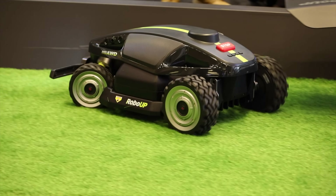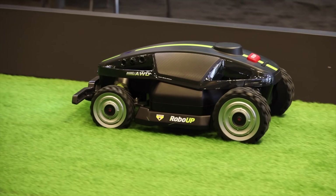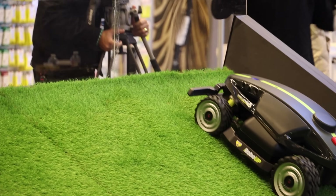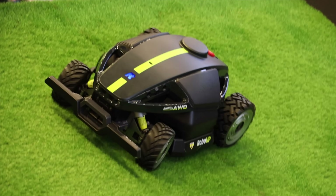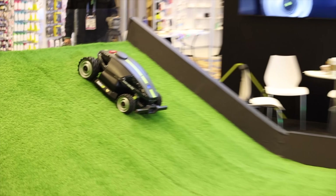What frustrations with robotic mowing have you heard from customers, and what is RoboUp doing to alleviate those pain points? We hear a lot about complex lawns and complex gardens — people have different terrain like bumps or little hills. So we created Rhino, which can handle steep hills without any issue. We have four wheels, AWD, with two front-wheel steering so the front wheels can turn left and right without damaging the lawn.